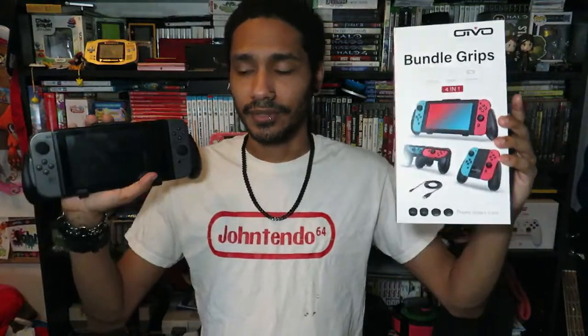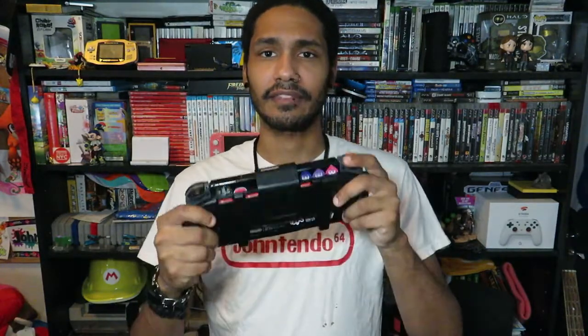There you guys have it — that is the Oivo 4-in-1 Bundle Grip Set. Thank you guys so much for watching, and thank you Oivo for sending this my way. I actually think I'm going to use this a lot more than I originally anticipated. This whole grip thing wasn't really my kind of thing, but I'm going to try out Splatoon on it because I need a way to play Splatoon in handheld mode comfortably. I was considering the Hori Split Pad, but this basically feels like that — you just have a grip on your Switch. If you guys want to see this product, it's not an affiliate link or anything, but I'll be linking their store in the comment section and in the description. If you guys are interested in supporting a small company, do so.